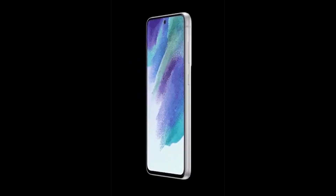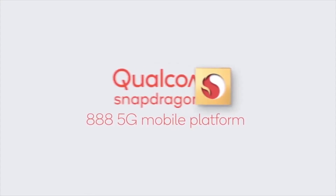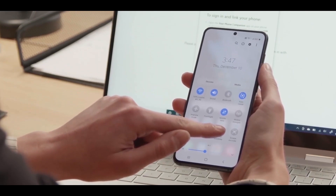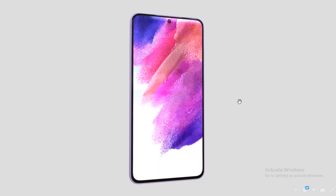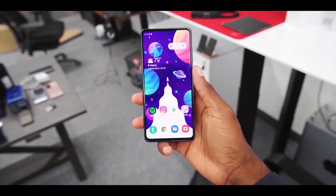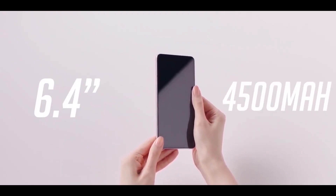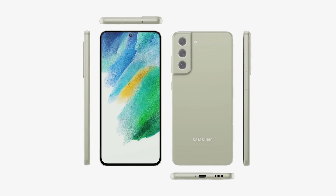The phone will have a 6.5-inch AMOLED display with Full HD Plus resolution and a 120Hz refresh rate. It is powered by a Snapdragon 888 processor coupled with 6GB or 8GB of RAM and 128GB or 256GB of storage, depending on the variant. Samsung's upcoming affordable flagship will have a larger 4500mAh battery with 25W wired charging.